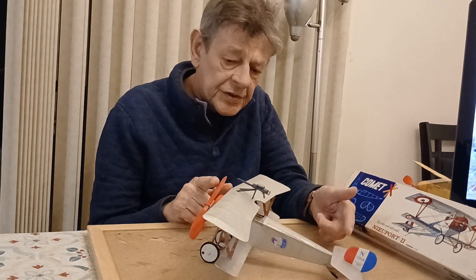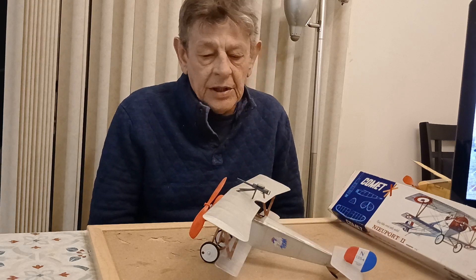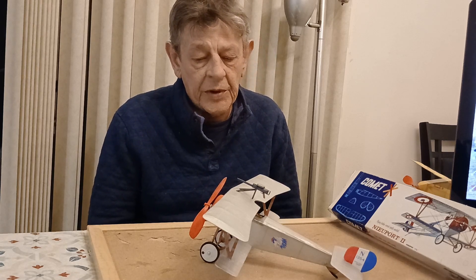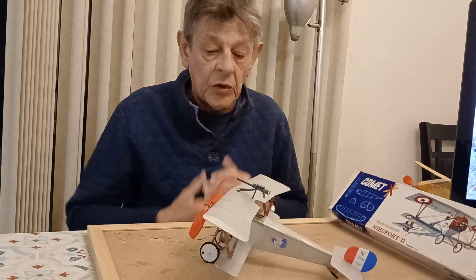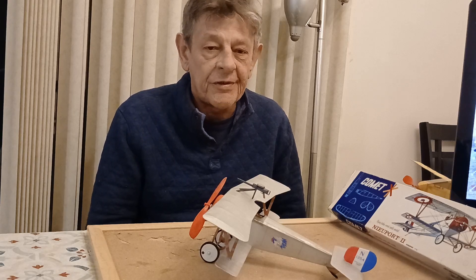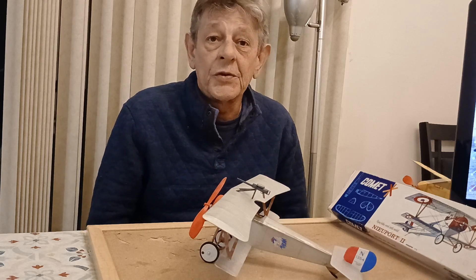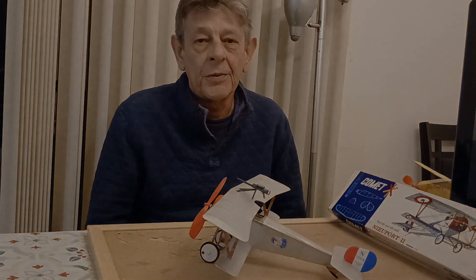Presently I'm powering it with one loop of one-eighth inch rubber, and the loop is just slightly longer than the airplane. It's braided. It's really not enough — with the weight level the plane is at right now it's just below 26 grams, which is quite a bit for a 13-incher. Today we took it out for the first test flights, and without further delay, here we go.